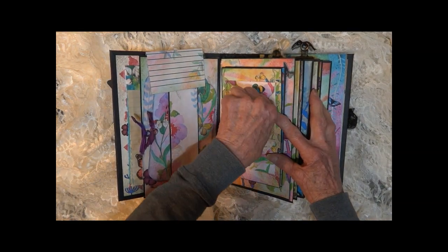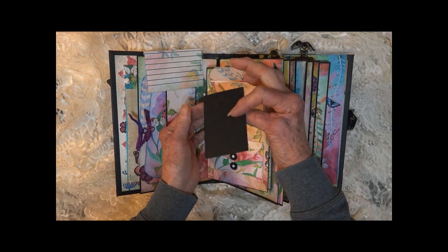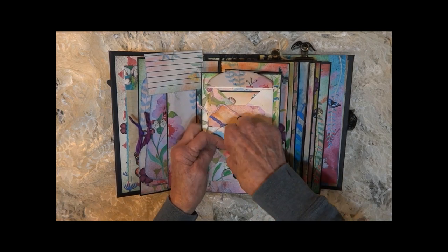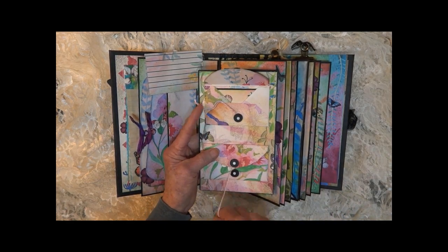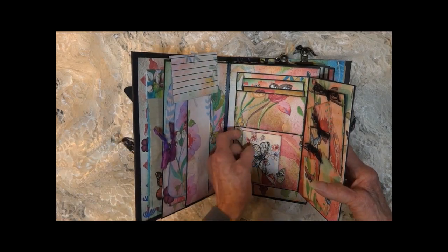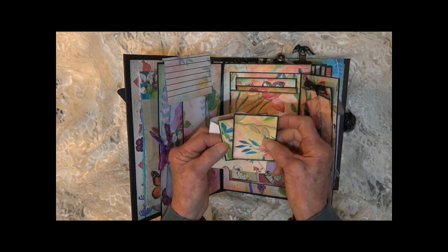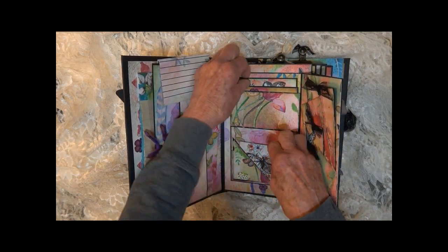On this side we have two tiny little envelopes. They have little tags in them. There's room in these little envelopes — you could fold up a piece of paper and stick it in there if you want. We've also got a little envelope here with some tags. It fits behind this little top spot, and there are some tags up here too.